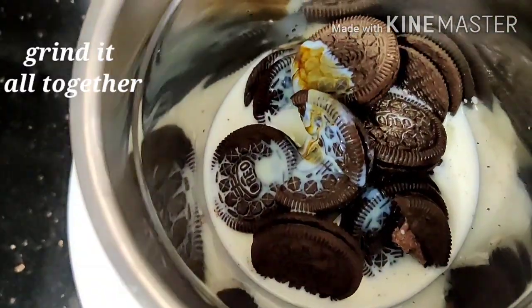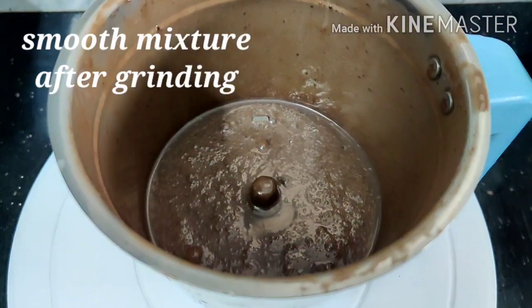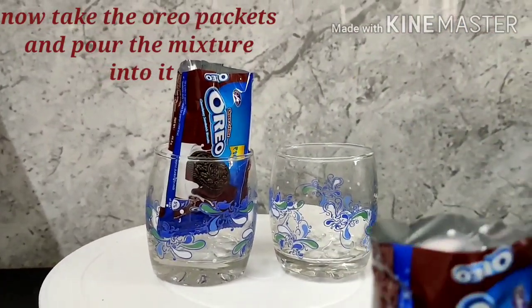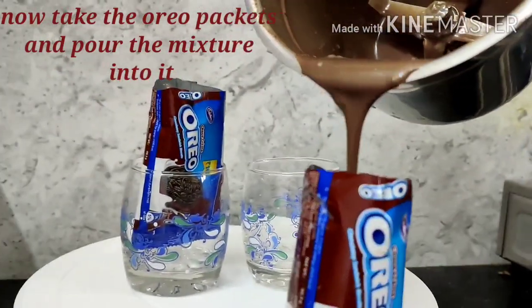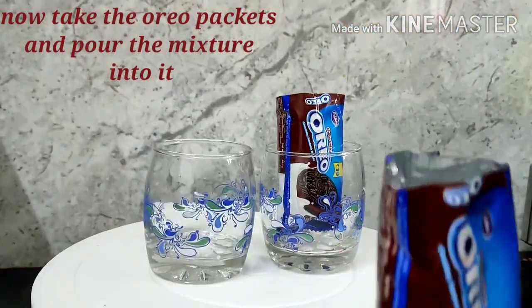Now we will blend it into a smooth mixture, just like this. And now our ice cream base is ready. Let's put another two packets into the mixture and then pour it into the mold.